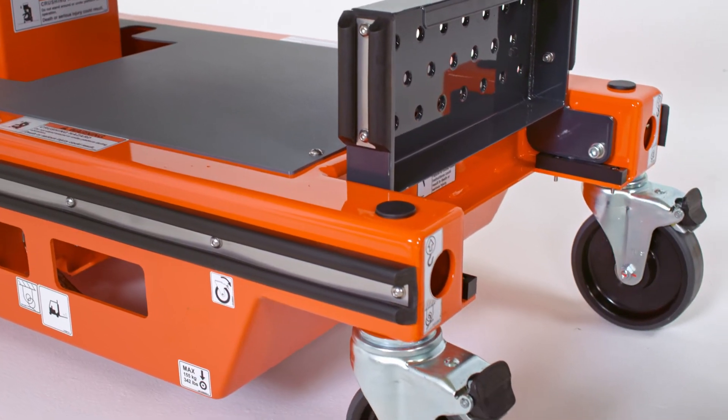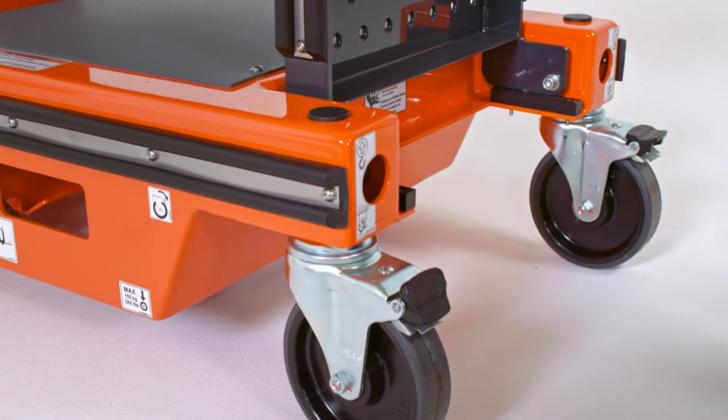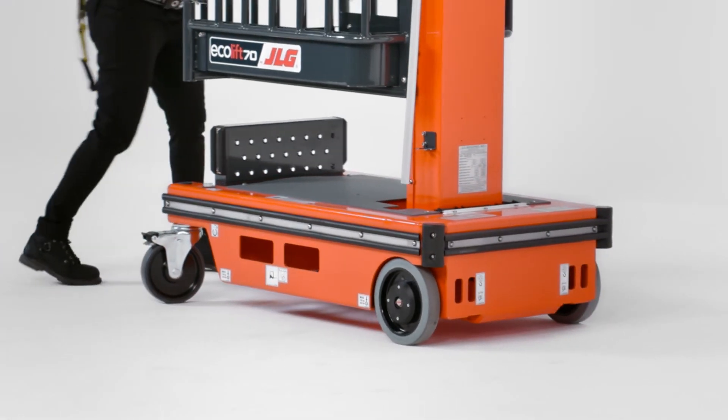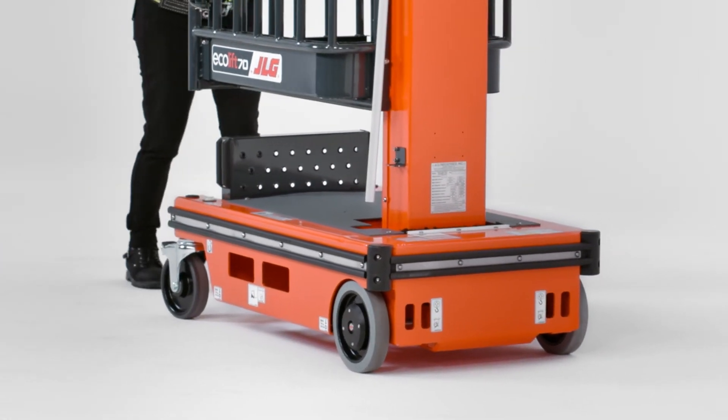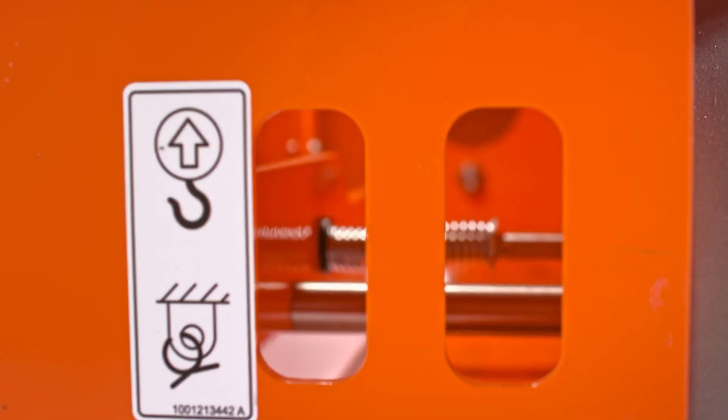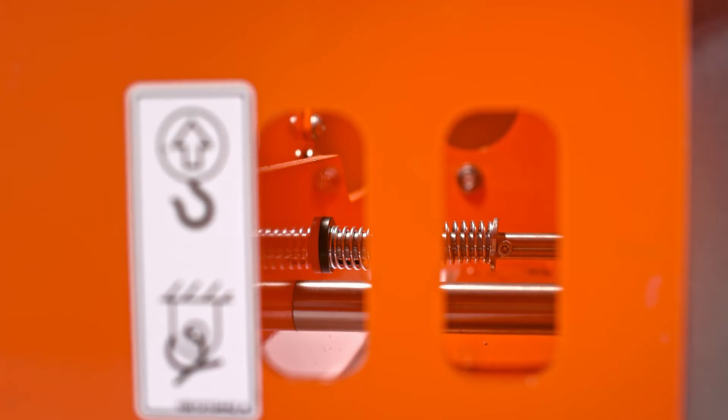The casters on the Ecolift 70 have been updated to make it easier for operators to lock and unlock, and because they have better swivel and less resistance, less effort is needed to move the machine. The auto-locking rear wheel braking mechanism also helps enhance safety — when the platform is elevated, the rear wheels lock automatically, preventing the Ecolift from moving when someone is working at height.